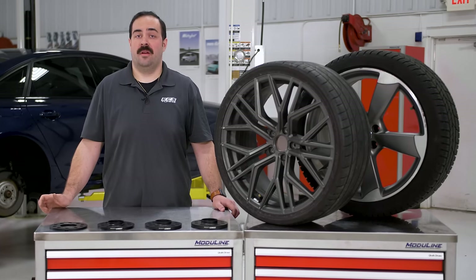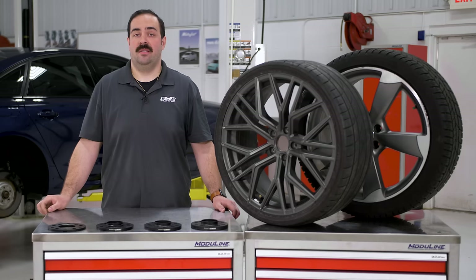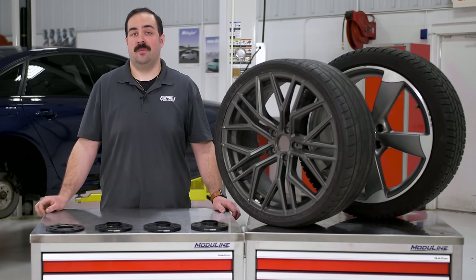Hey guys, my name is Derek. I'm a Volkswagen Research and Development Engineer here at ECS Tuning, and today I'd like to cover wheel spacers with you.